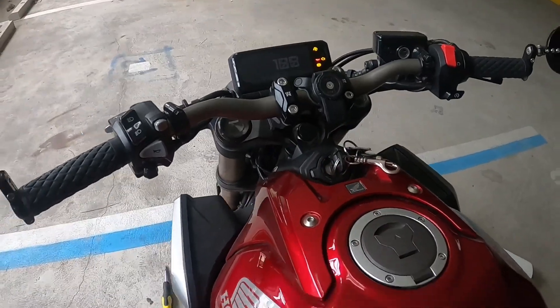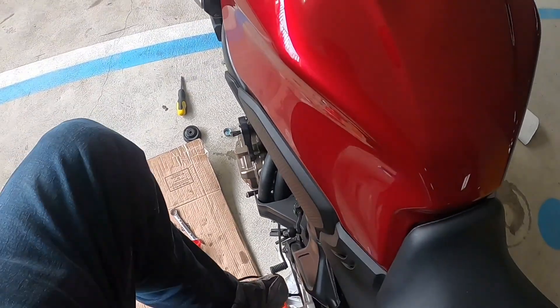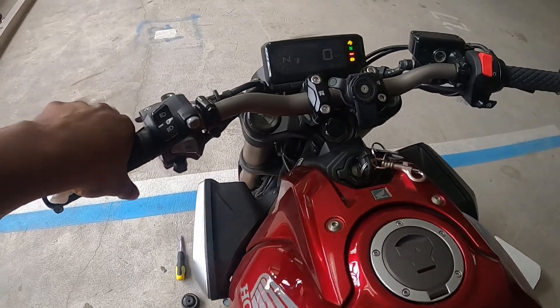After you put the oil in and wiped it off, the next step is to turn the bike on to make sure there are no oil leaks. Take it into neutral real quick.